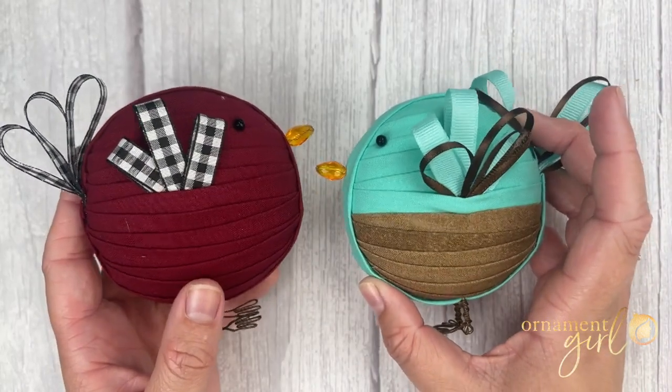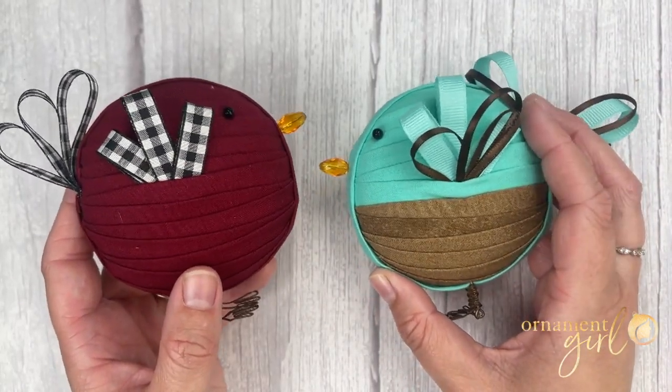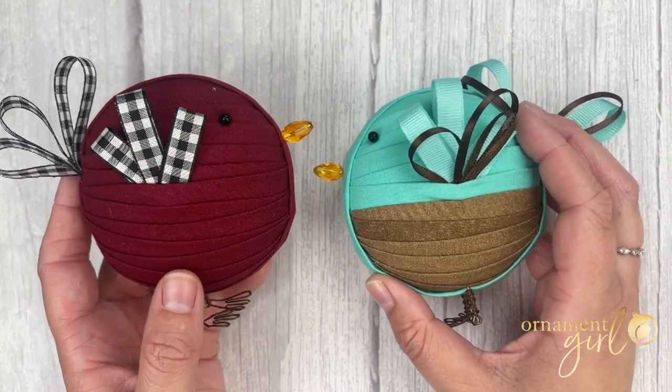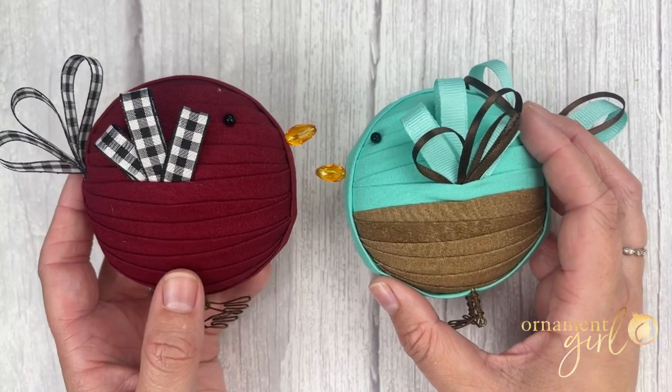This adorable whimsical birds pattern was designed by Darlene. It comes together super quickly and we think you'll be mixing and matching colors to make a whole flock of birds in no time.